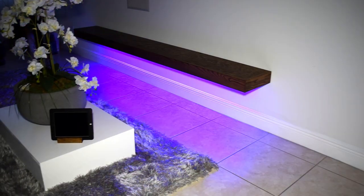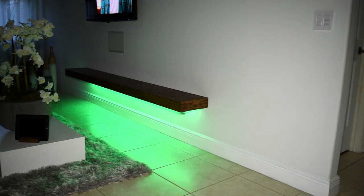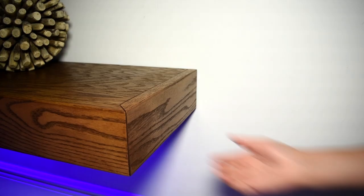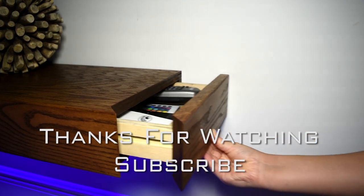Thanks for watching, everyone. Leave a comment below if you have any questions or suggestions. Let me know what you think about this floating shelf — was it a winner? Give it a thumbs up if you thought this was a great project for the channel, and if you're new here, subscribe.